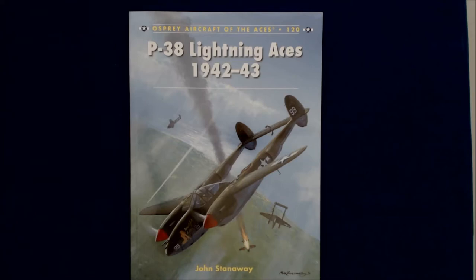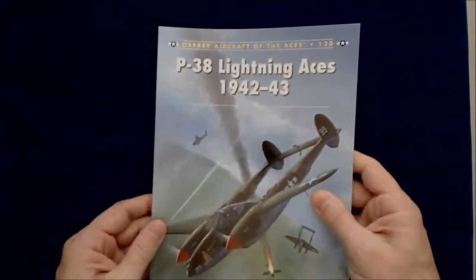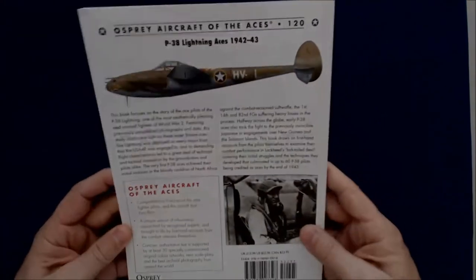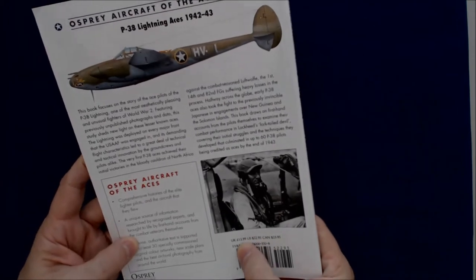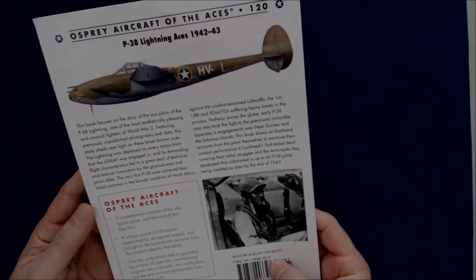A very nice illustration or painting on the front there — looks like I can actually read the name here — by Mark Postlewaite. So this is a book that list price in the UK is £14, the United States is $23, and in Canada is about $24.